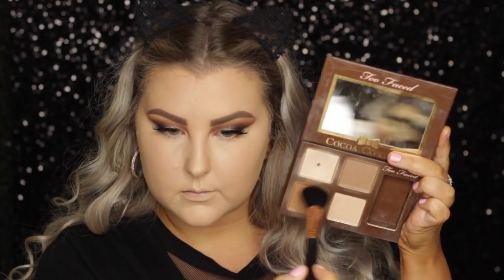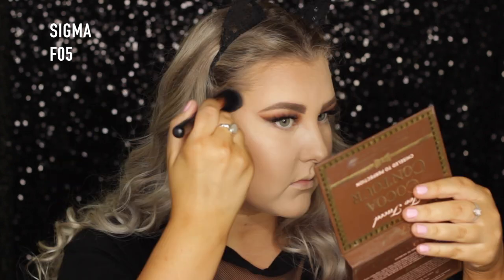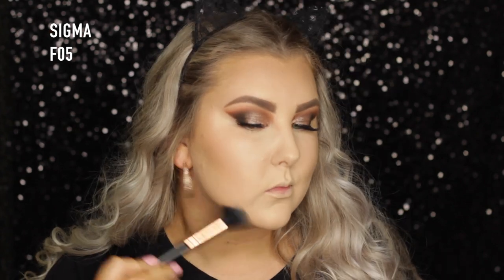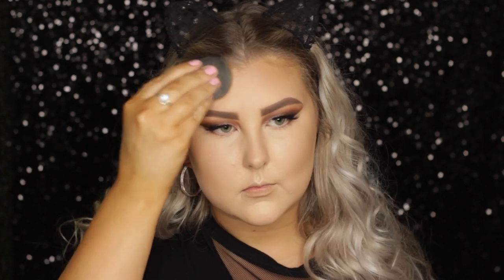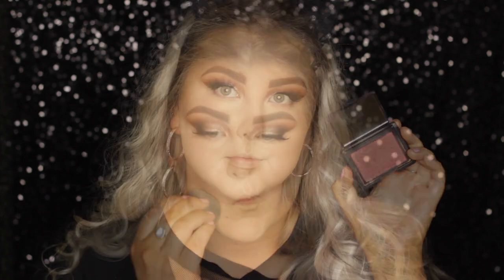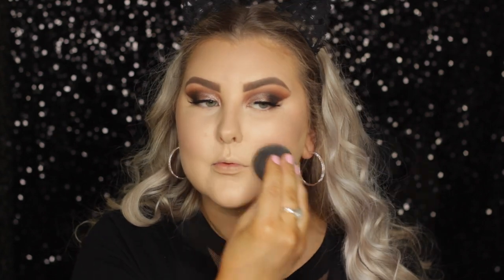Then I went in with medium and dark cocoa and mixed them together to contour up my face. I used a Sigma F05, which is one of my favorite contour brushes — it just helps chisel everything out. So I applied it to my cheekbones, under my jaw, around all the perimeters of my face, and then under my lip and down my nose. And then I just took my beauty blender to make sure the edges were blended. Then I used Nars Orgasm Blush, which I forgot how beautiful this is — I'm obsessed with it again. And then I blended the edges because I like everything to be seamless.